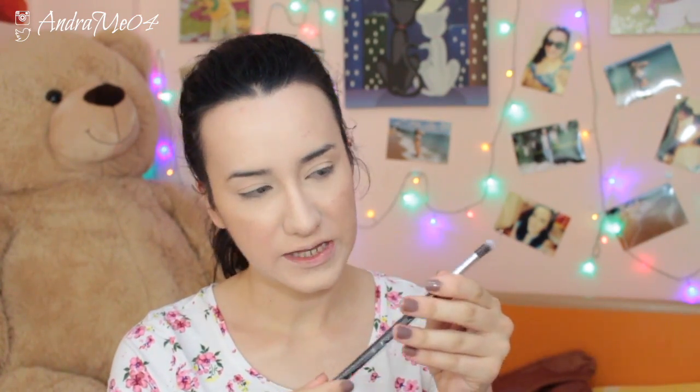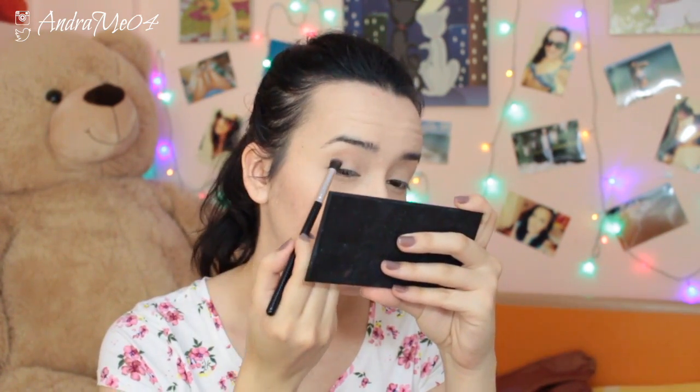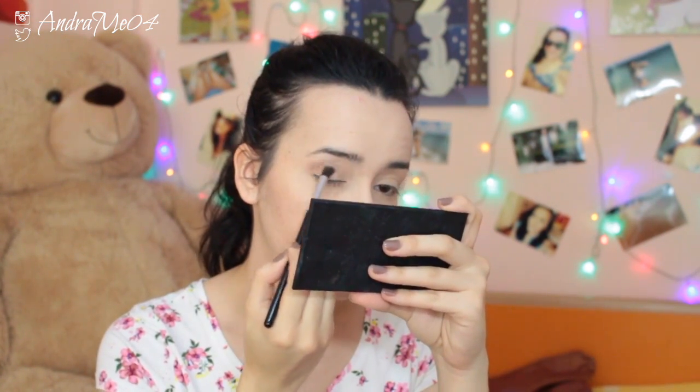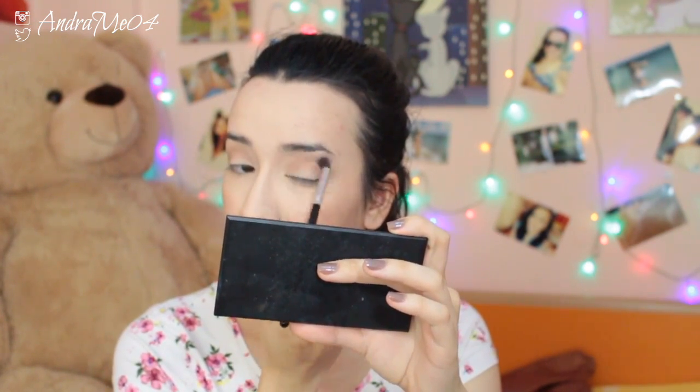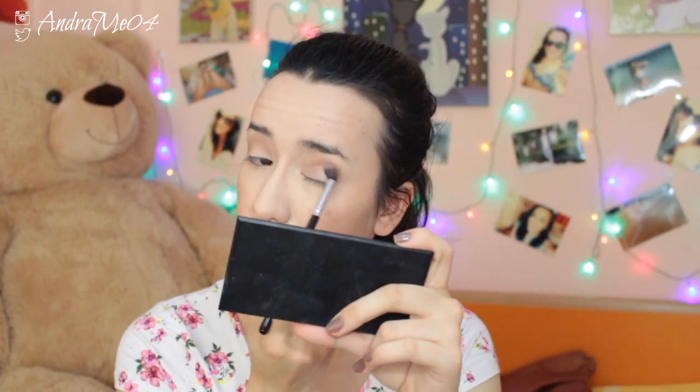This is a blending brush — eye and face blender. I want to define my crease a little bit. I'm taking a light brown and putting it in my crease. It applies nicely and doesn't put it all in one place, so it's easy to blend. It also has two precision brushes for spot concealing — if you want to conceal certain spots this is great: just put concealer there and blend it. It's not as big as a face brush, so it's very precise.